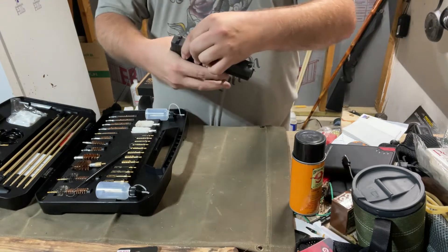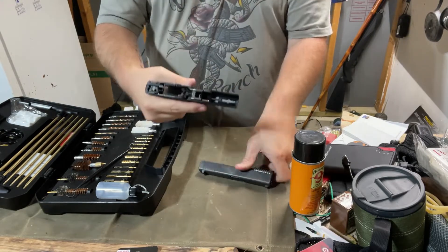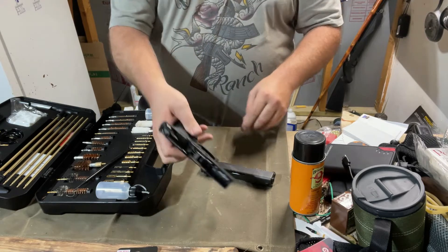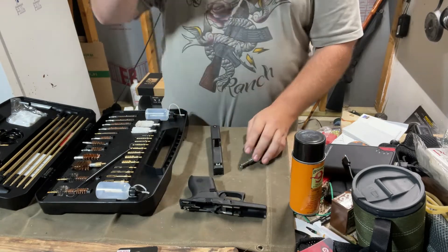With the Glock, all Glocks are basically the same. Pull back and pull forward. Remember, when you're pulling back, before you actually do, you have to pull the trigger — the trigger needs to be to the rear. Check it out. Let's take a little look at it.